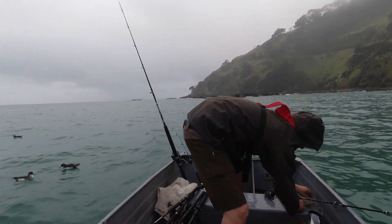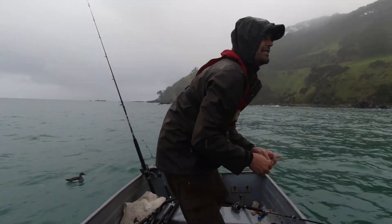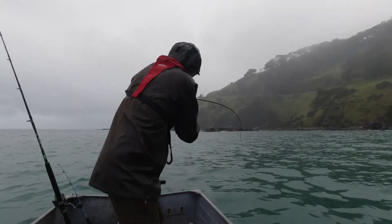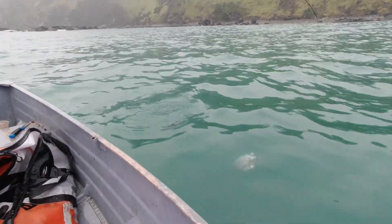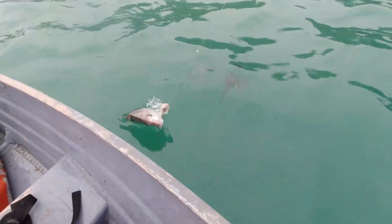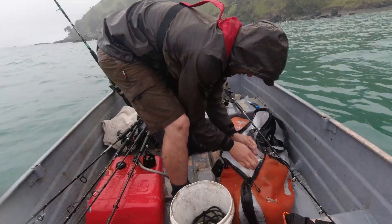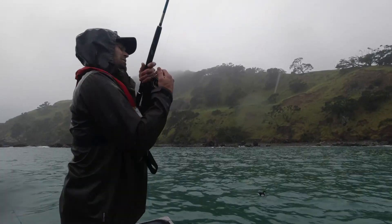Deploy! Good day to be fishing, baby. Any day fishing's a good day.